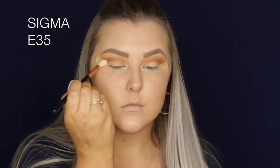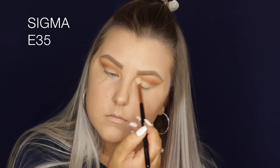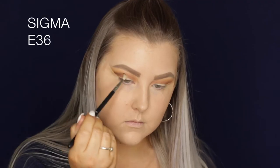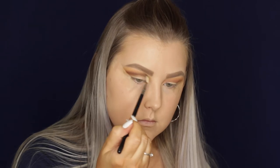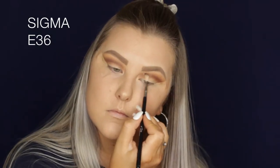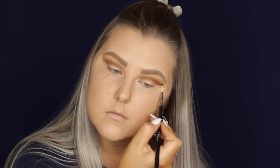Taking a clean E35 brush, I'm blending all of those edges out. Then going in with Corrupt, which is a matte black, I'm using a tiny E36 blending brush — it's the perfect shape to get right into the crease. Then I go back in with the E35 just to make sure everything is super blended and seamless.